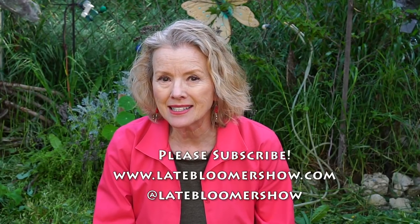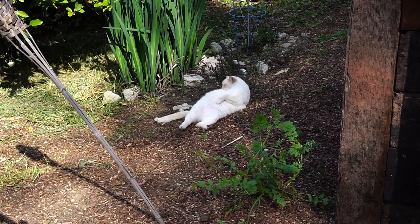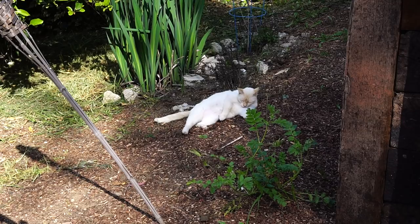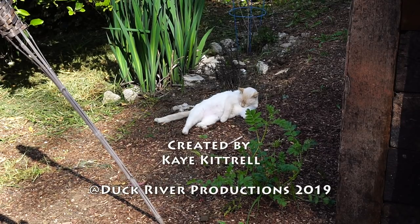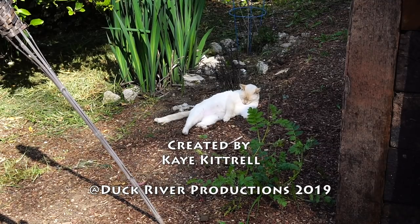Thanks so much for watching this channel. Please be sure to like the videos and share with your friends. Go to my website and download a free e-book: 10 Steps to a Great First Garden. Thanks so much for your support, and I'll see you in the next video.